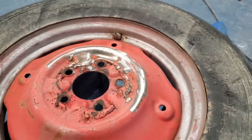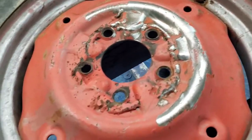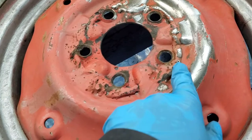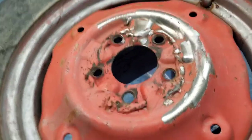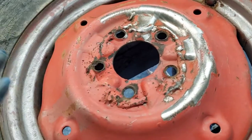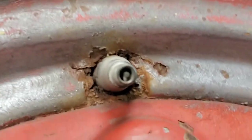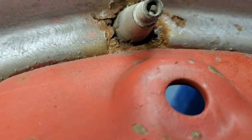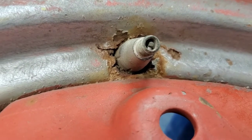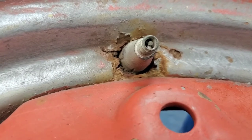This rim is busted — sure, it's been fixed, and I don't feel like it's going to fall off or anything, but eventually I think I'm going to probably get a new rim. And you can also see that there's clearly a problem right around the valve stem here, and I don't think I can repair that. So that's another reason this rim will need to be replaced sooner or later — probably sooner.